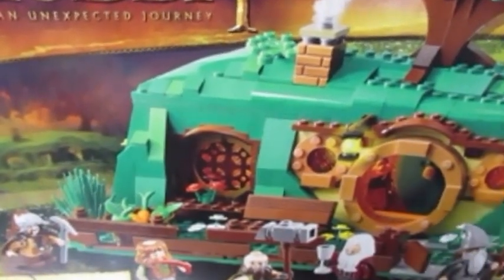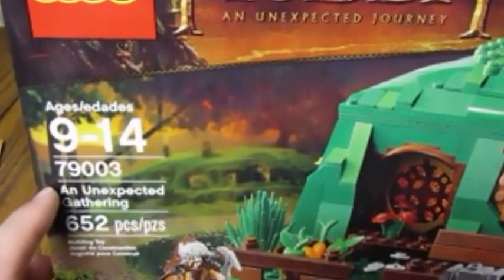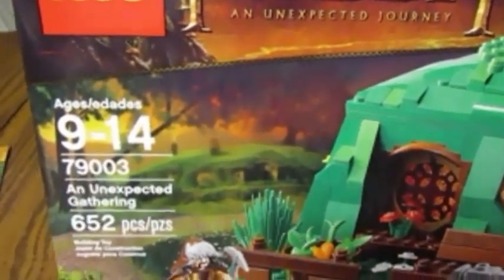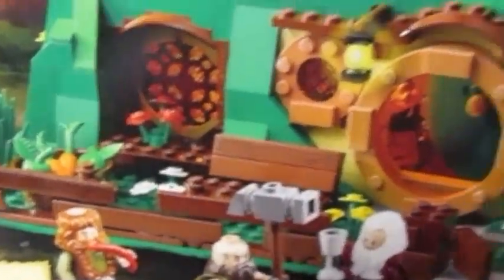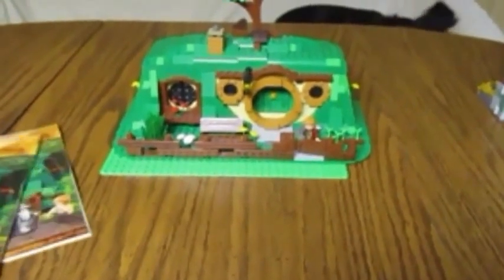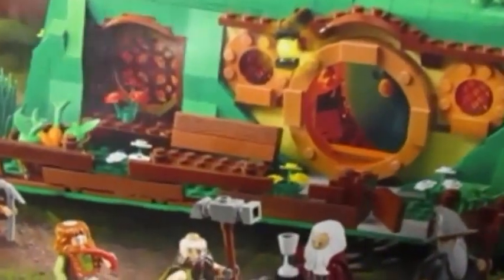Hello again LEGO YouTubers! I have a set today to review — it is the Hobbit Unexpected Gathering set, number 79003, 652 pieces, and it comes with six minifigures. Here is the box, and here are the instruction booklets for the set. It comes with two instruction booklets, one and two.